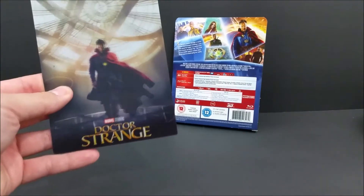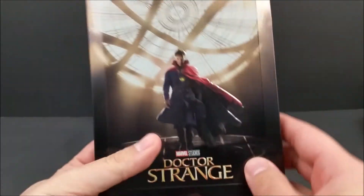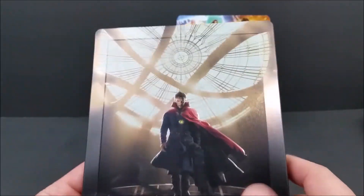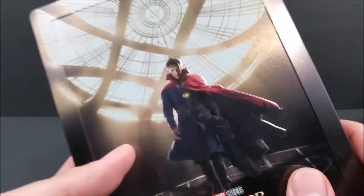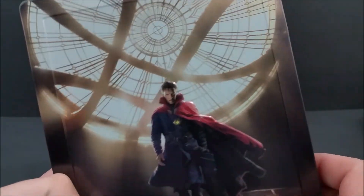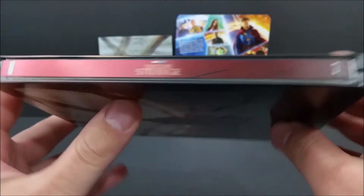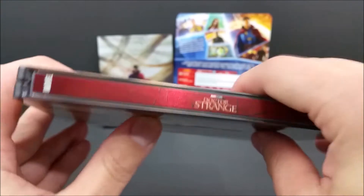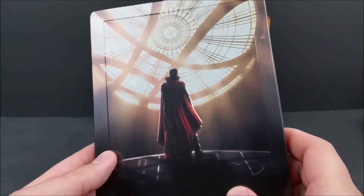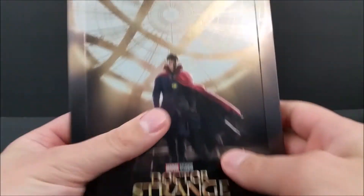So if you guys are not using it, you can stick it on your fridge or whatever. Now let's take a look at the Steelbook itself. Just like the lenticular magnet, you have the same picture, but you've got this beautiful embossing and debossing right here, as you can see. Very nice gold paint. Take a look at the spine real quick — it does say Dr. Strange right there. And on the back, that same embossing and debossing. Beautiful work on these Steelbooks from Zavvi.